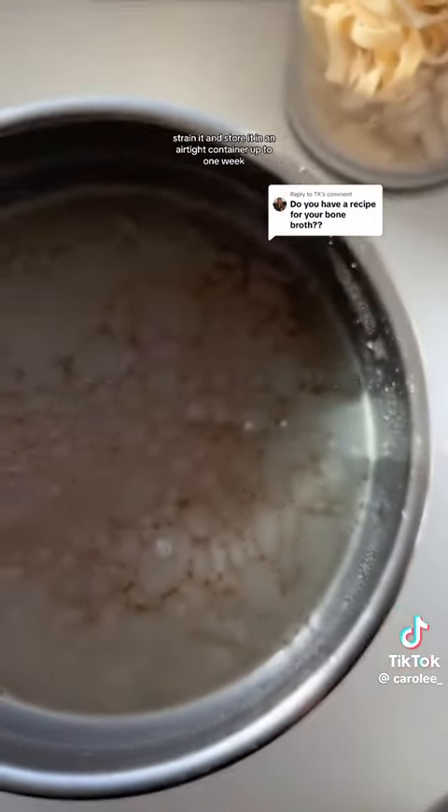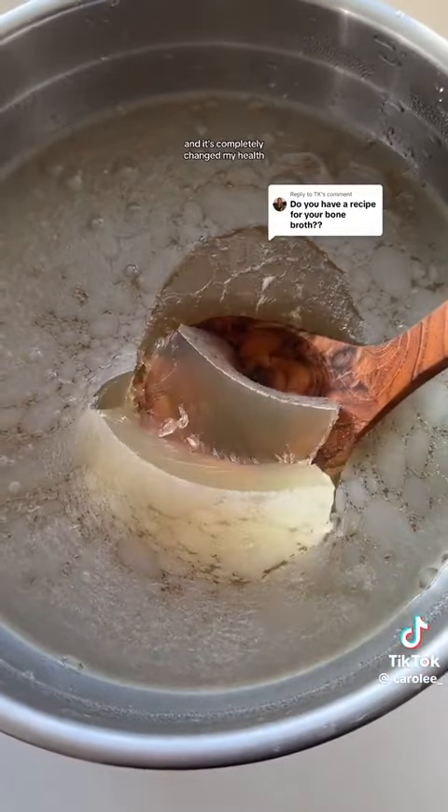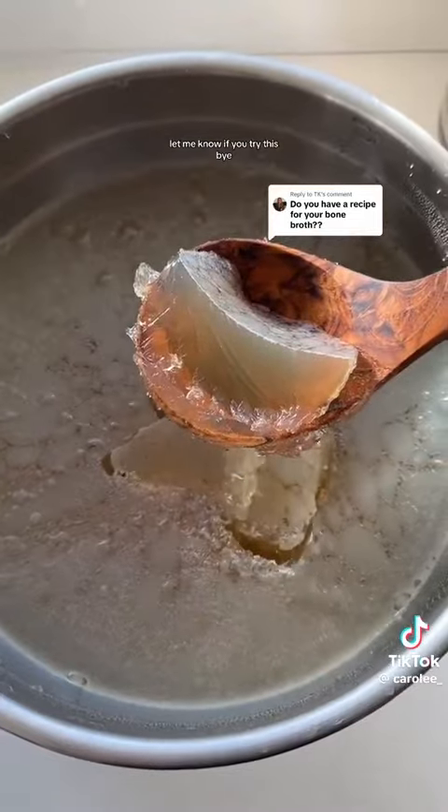Once the bone broth is done, strain it and store it in an airtight container for up to one week. I drink a small bowl every morning on an empty stomach, and it's completely changed my health. Let me know if you try this!